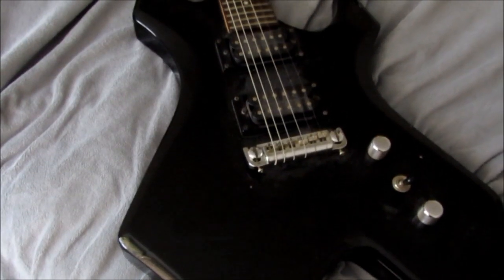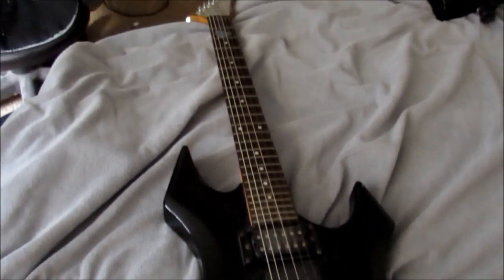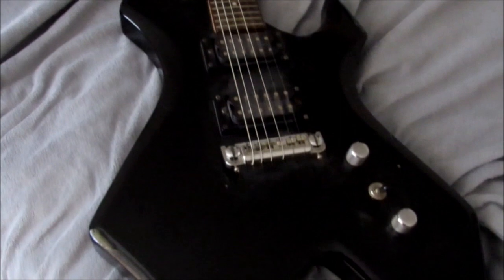Hey, what's up guys? We're gonna look at one of the most iconic metal guitars of all time — the BC Rich Warlock Bronze Series 22 fret guitar.